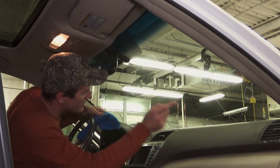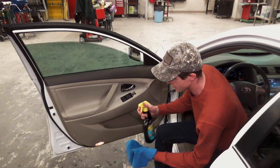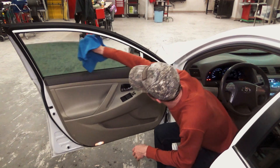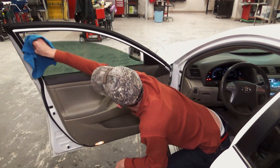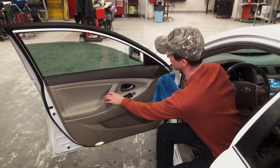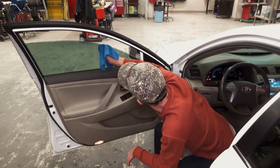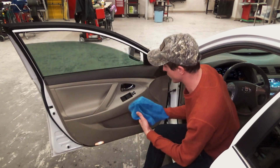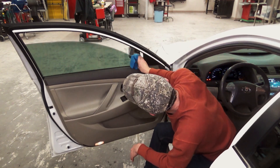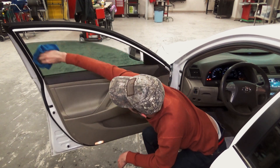I'm going to roll this window down just a little bit and wipe the top edge to get any of the garbage off. Again, we're using a clean microfiber and our ammonia-free glass cleaner because this is the side with the window tint applied to it. At that point I'm just going to dry everything really well.